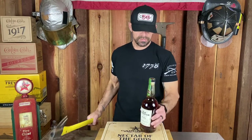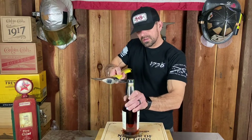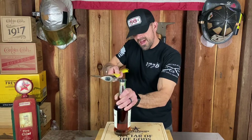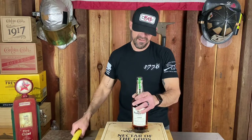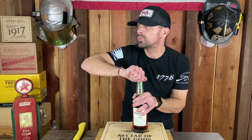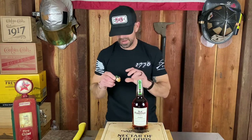Let me open this sucker up. Let's see if this has a pop — that's decent. I'm not going to say it was awesome, but it was good. And it's got a real cork. Hear that, Bardstown? Real cork. Right on.